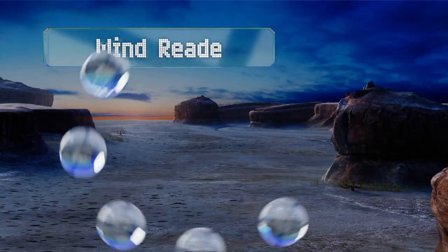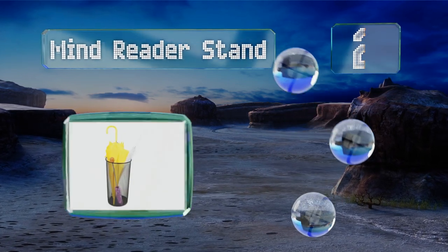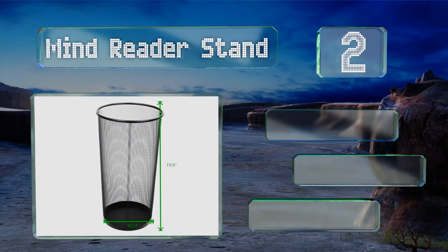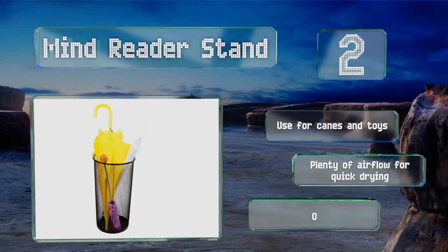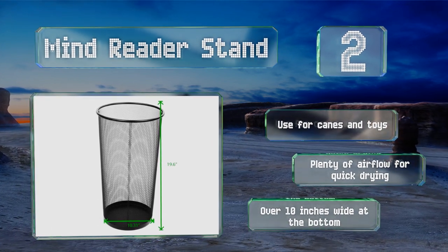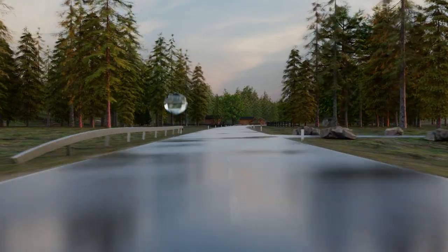At number two, the Mind Reader Stand is a basket-type holder made from durable metal mesh. You don't have to worry about it tipping over because it's almost 20 inches tall with a wide base for stability. The enclosed bottom catches water runoff to prevent damage to floors. You can use it for canes and toys too, and it provides plenty of airflow for quick drying. It's over 10 inches wide at the bottom.